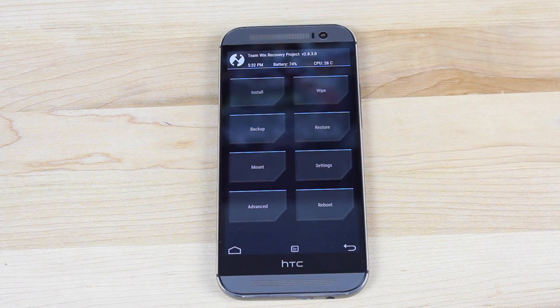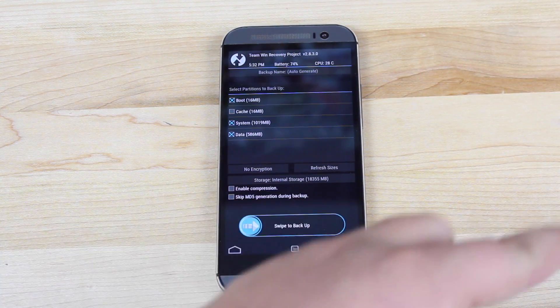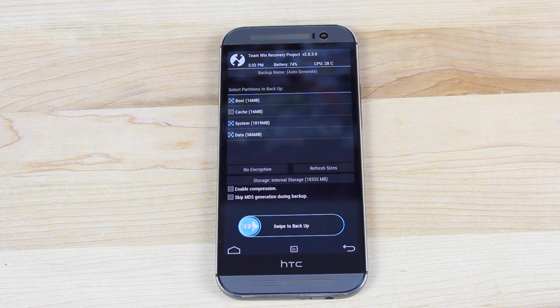Before you flash a new ROM, you want to go ahead and hit the backup button and swipe to backup your current ROM. That way, if anything goes wrong or for some reason you just don't like the GPE ROM, you can always restore your backup.